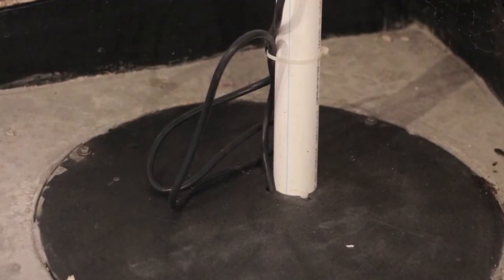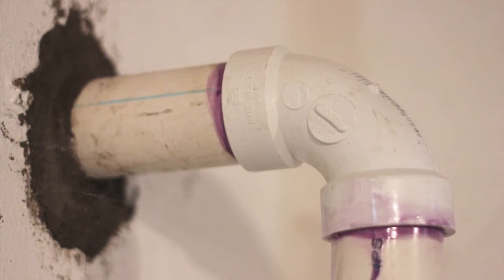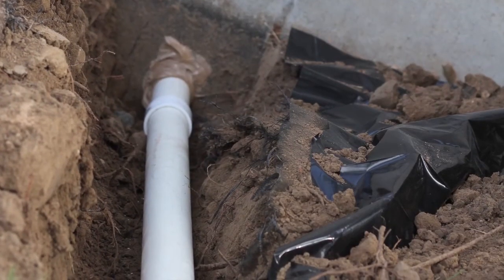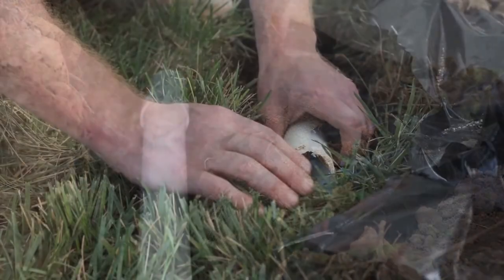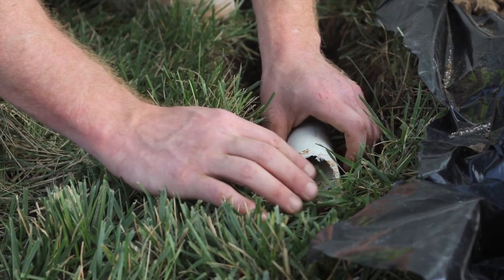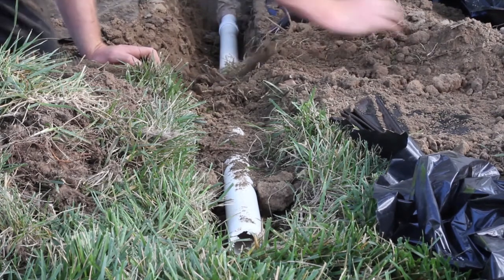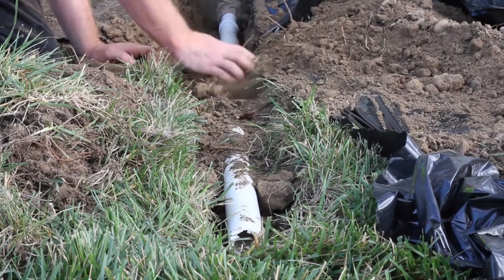Then a discharge hose is connected to the sump pump to carry water away from your home's foundation. This requires the excavation of a small trench on the exterior of your home to an exit point. Once installed, the trench is then backfilled with previously excavated soil and compacted.